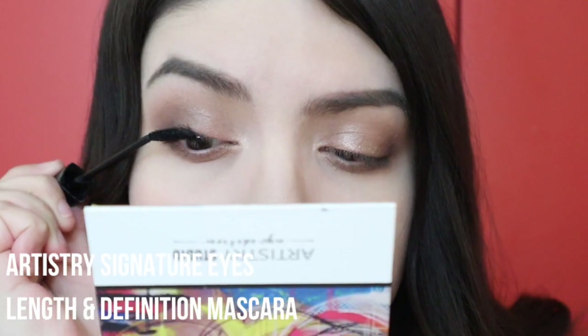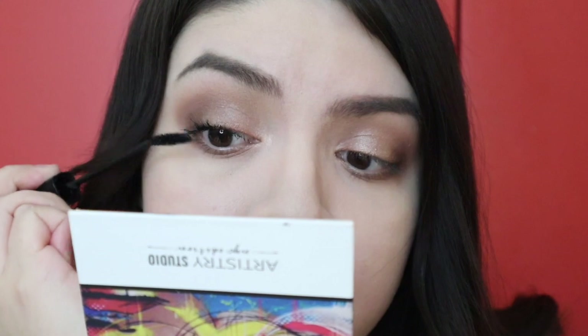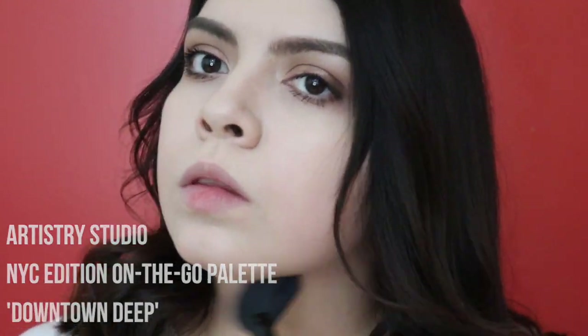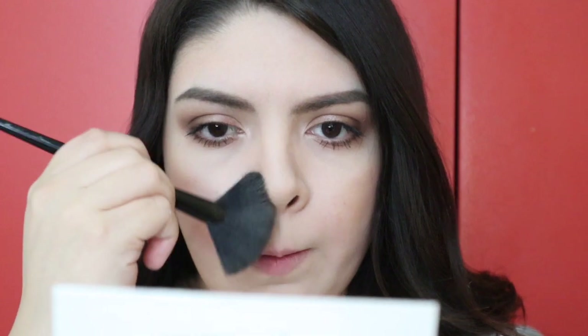Then applying the Artistry Length and Definition Mascara — I don't know why my wand is bent but this is one of my favorite mascaras. Then I'm going to slightly bronze and contour my cheekbones everywhere on my face, using the highlighter slash contour brush from Artistry and blending everything out with the Artistry Powder Brush.